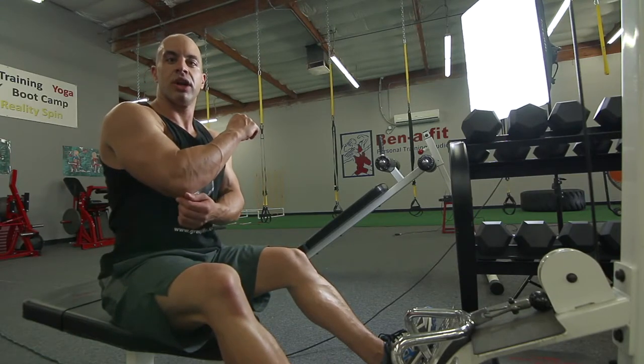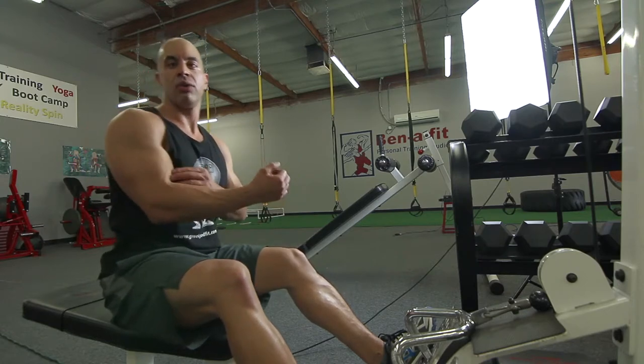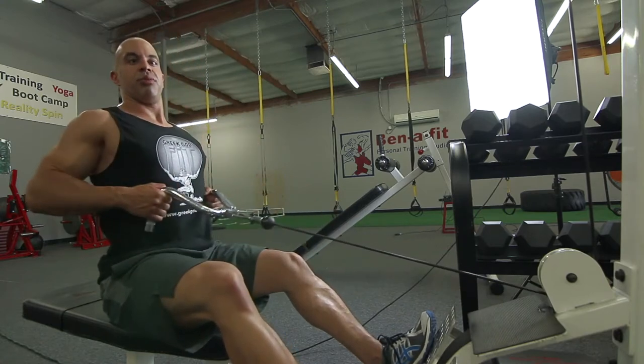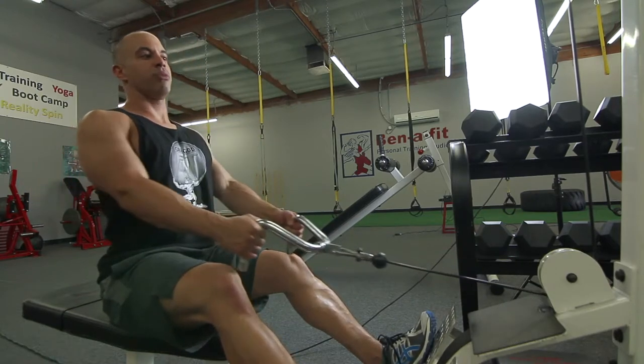Imagine that the string is pulling at your elbow — you're not using your arms, you're doing as little as possible. You're trying to use that back to pull that weight back up.